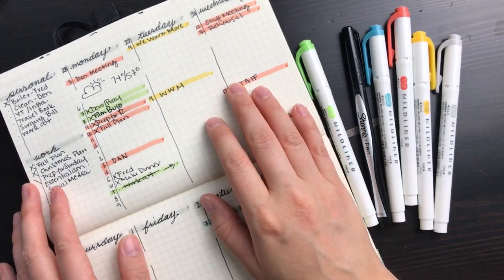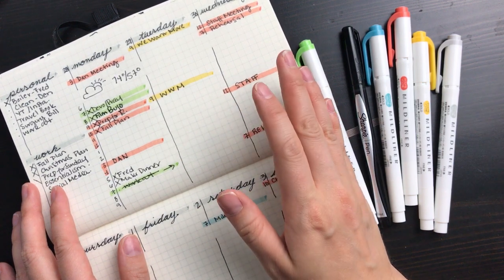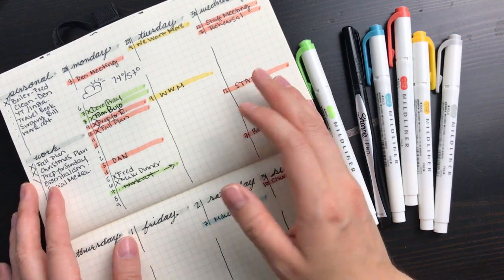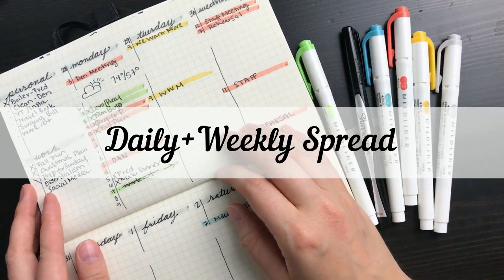Hey guys, I've been bullet journaling for about a year now and I love how it helps me organize my life and stay on track with my goals. There are so many wonderful layouts out there that I've tried in the past, but I wasn't finding any spreads that had the exact functionality I needed, so I eventually came up with this horizontal layout that's a daily and weekly spread in one.